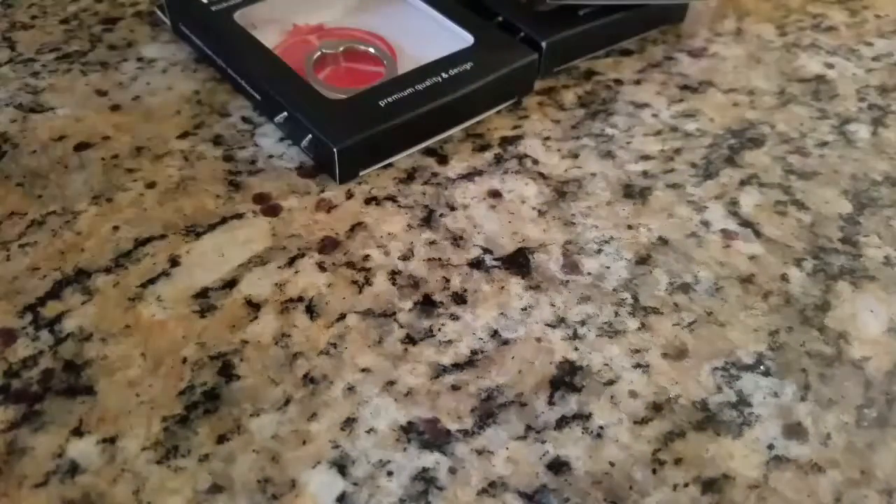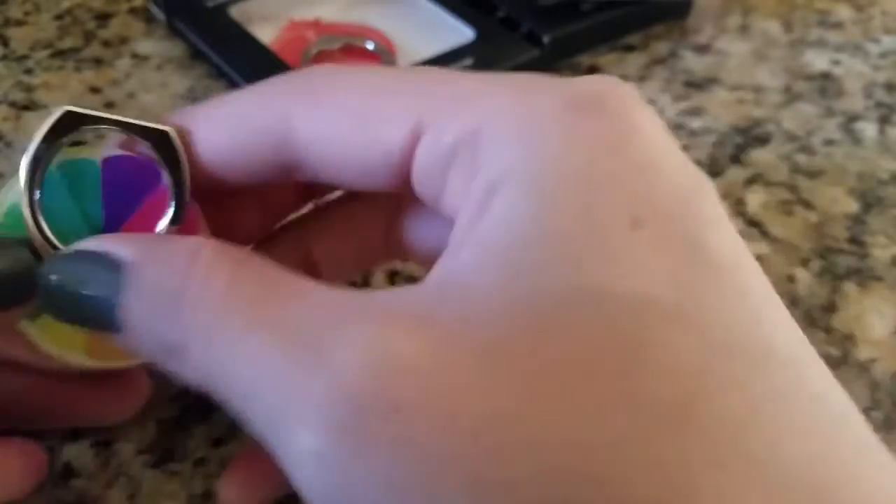Stuck on there with some double-sided tape, easy to take off. They're very cute.